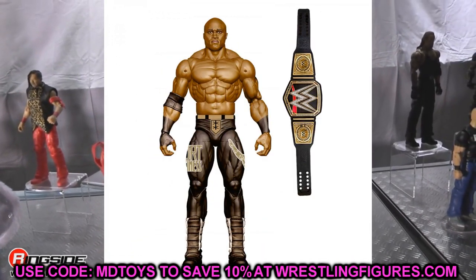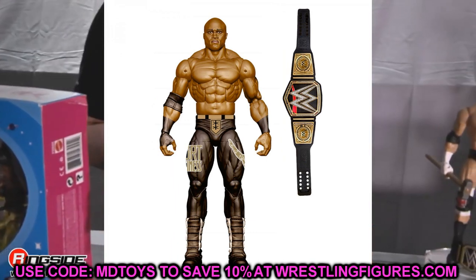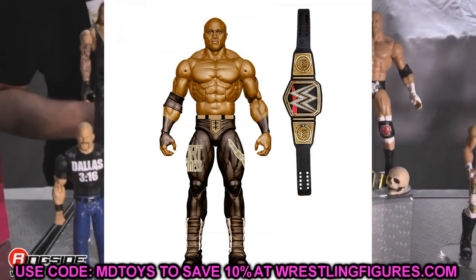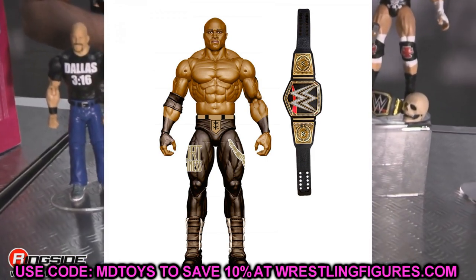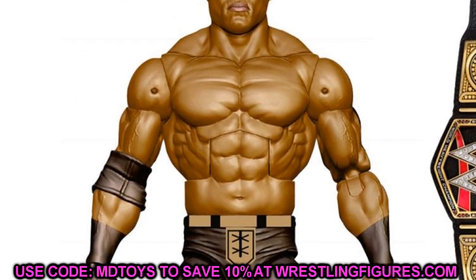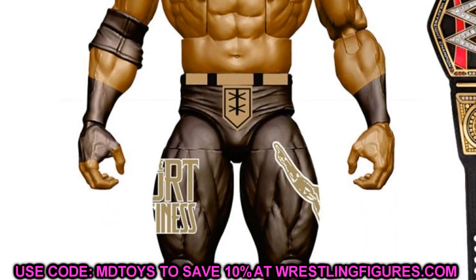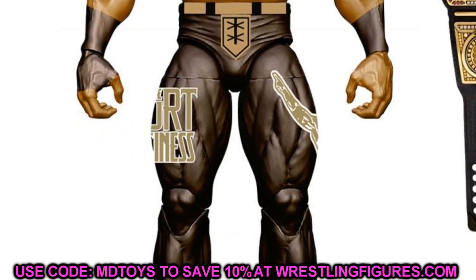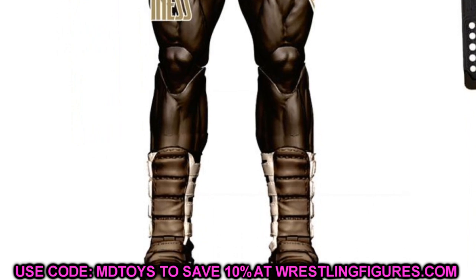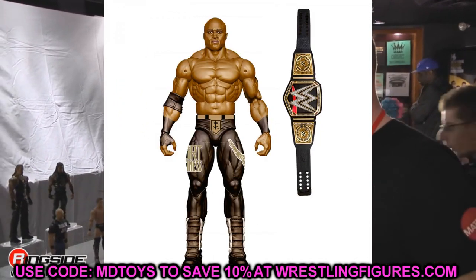Also in Elite 89 is Bobby Lashley — an updated current WWE Champion figure with a pissed-off new head sculpt. The Hurt Business gear with the WWE Championship looks really sick. Not smiling, pissed-off Bobby — that's exactly what you want for Elite 89. I'm very excited to get an updated Bobby Lashley.